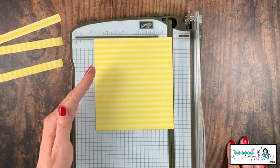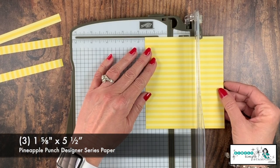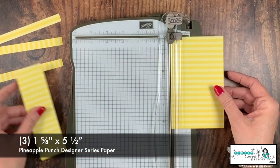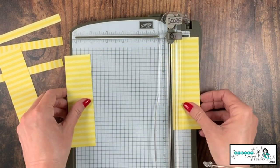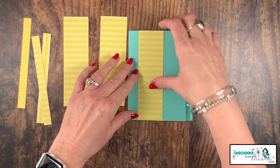With my remaining paper, I need to cut these at one and five-eighths — that's the little line in between one and three-quarters and one and a half. That's going to give us three equal pieces. We're now going to go ahead and adhere these to the card.